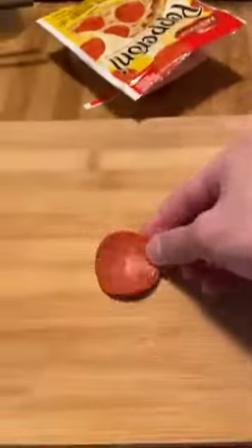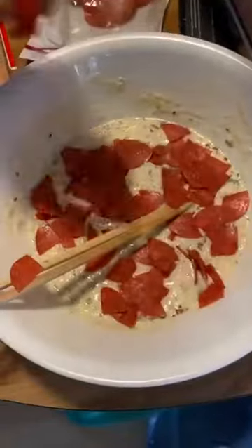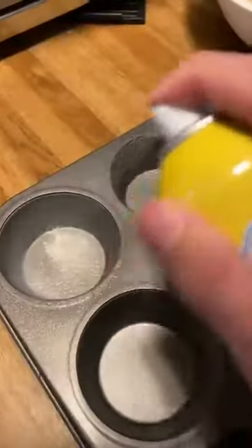Anyway, we're gonna cut up some pepperoni — personally I cut mine into quarters, but you can do whatever you want. Moving on, we're gonna add two different types of cheese: mozzarella and parmesan. You're gonna end up with something like this — it kind of looks like chunky baby food right now.